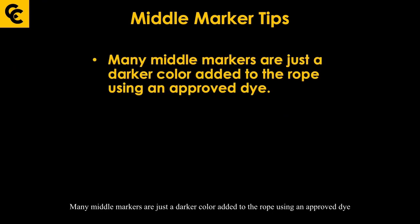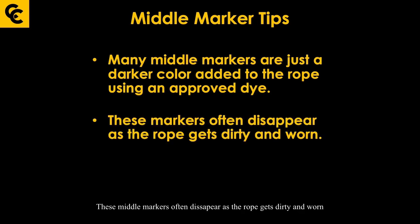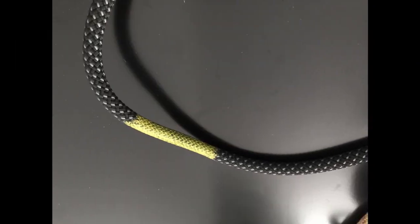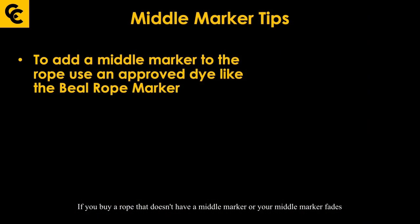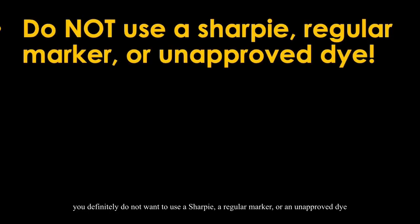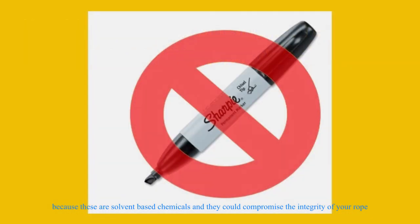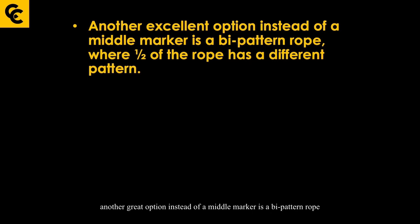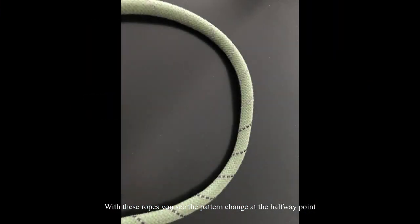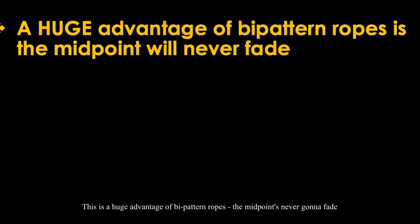Many middle markers are just a darker color added to the rope using an approved dye, and these markers often disappear as the rope gets dirty and worn. It really helps to select a rope color that will have good contrast with the middle marker. If your rope doesn't have a middle marker or it fades, you can buy a safe product called the Beale rope marker. Don't use a Sharpie, regular marker, or unapproved dye — these are solvent-based chemicals that could compromise the integrity of your rope. Another great option is a bi-pattern rope, where half of the rope has a different pattern and you see the pattern change at the halfway point.